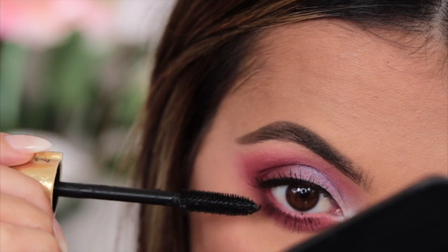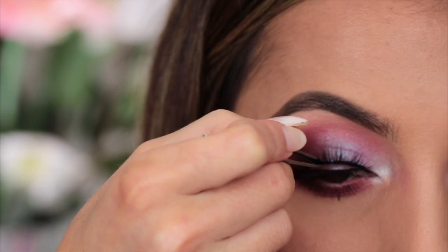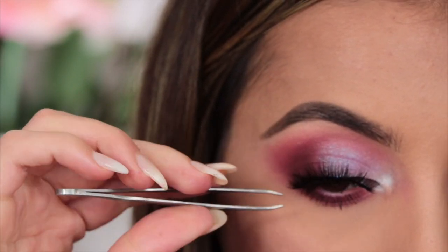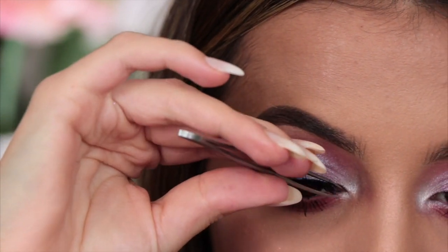God, those spikes are really spiky! For my lashes today I'm going to take the Iris Beauty lashes in the style Empress, which are a little bit more spiky and shorter than I normally go for, but we'll give it a go.